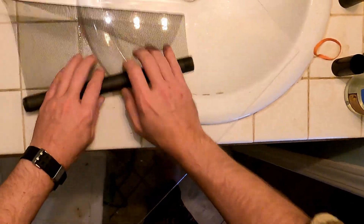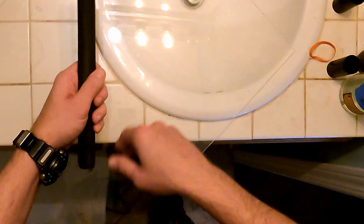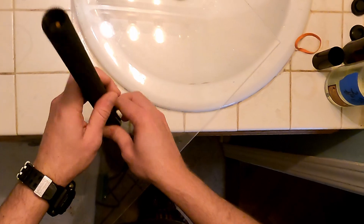Don't roll it up too tight. Roll it about the size of the film canisters — about an inch wide or so. Then on go the film canisters.